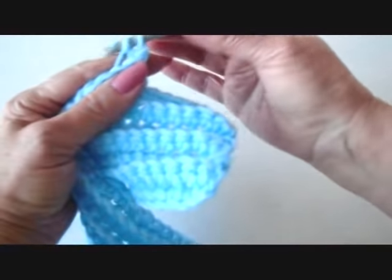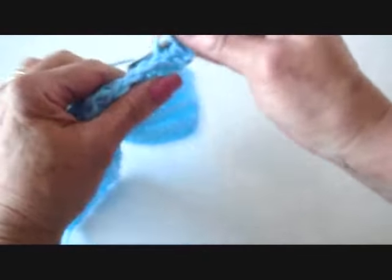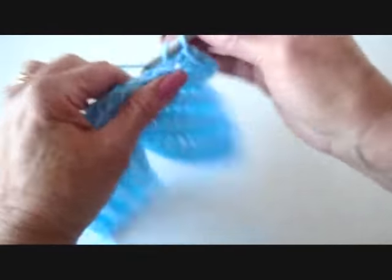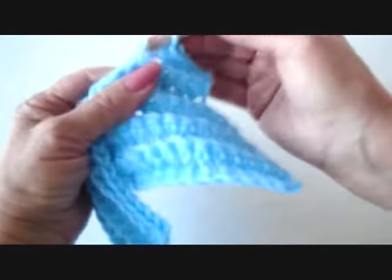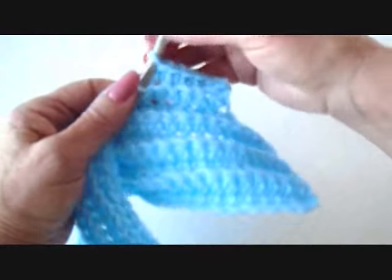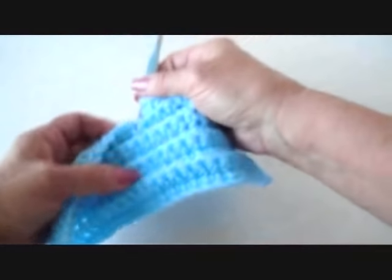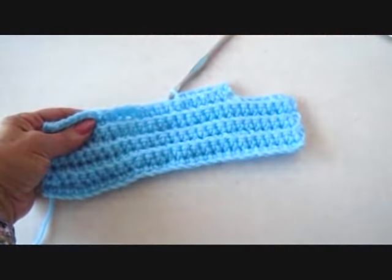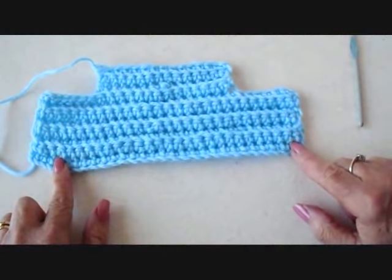Single crochet in each stitch across the row, still working only in the back side of the stitch. After this row, I'm just going to continue to do the same thing — chain 1 and turn, single crochet in each stitch across the row, working back and forth only in this section. I have finished that work.